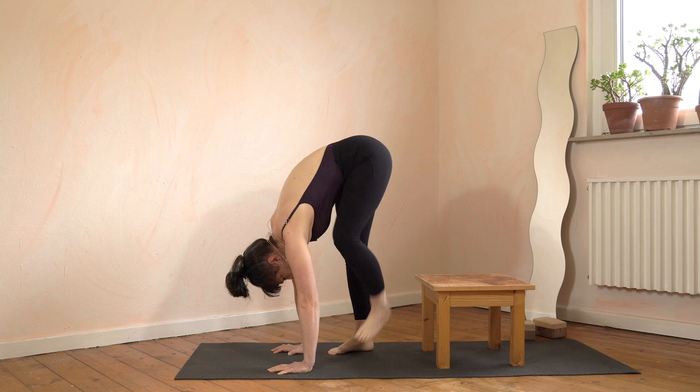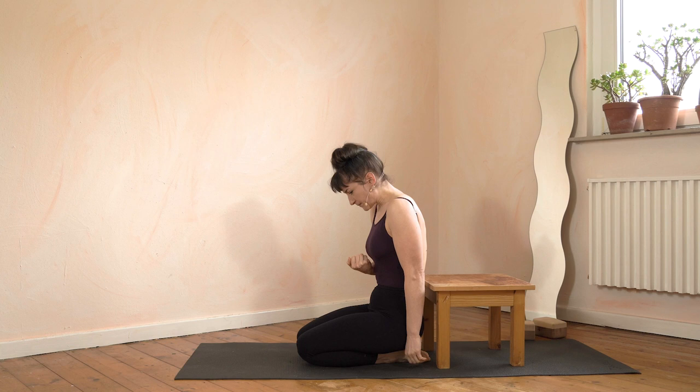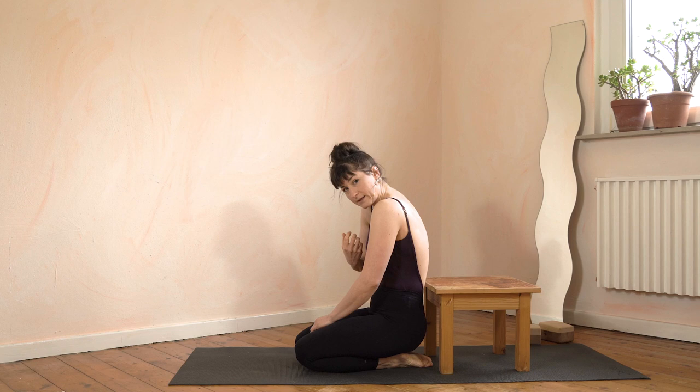I always say that in order to round your back you have to pull your stomach muscles in and underneath the ribs. You can try this standing or sitting — pull the stomach muscles in and underneath the ribs and you will feel that automatically this makes you round your back.